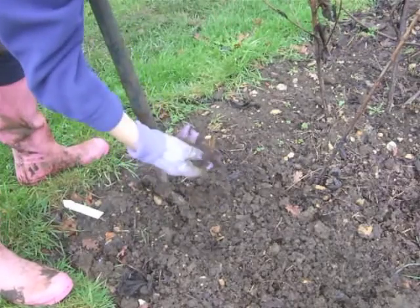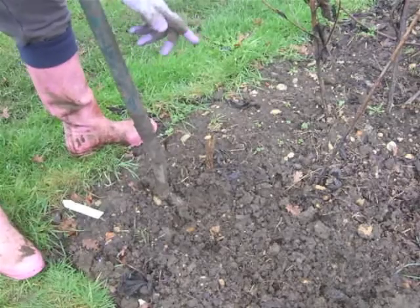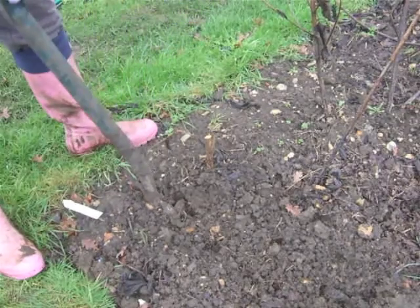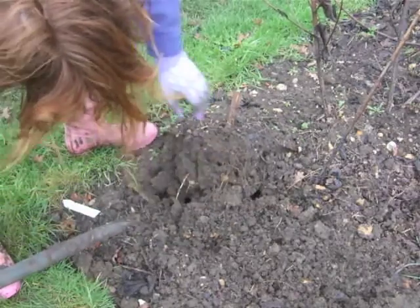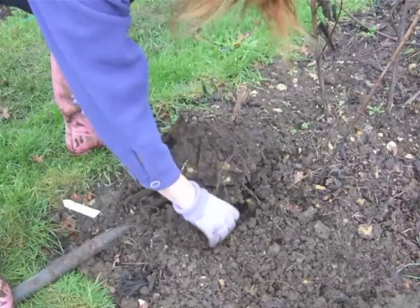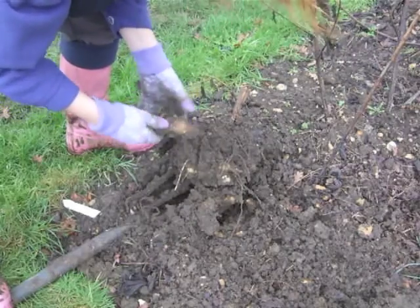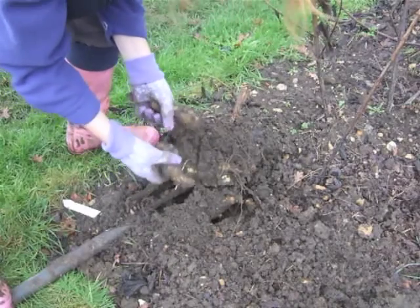Even though we've had all this rain, the soil is still really nice — it's not cloggy actually, but I'm on top of a hill so I'm quite lucky. The people down the ends get a bit more stodgy than we do. Pull it back and hopefully underneath you will find lots of Jerusalem artichokes. Here they are! They do look a bit like stones, so you're going to have to look quite carefully.